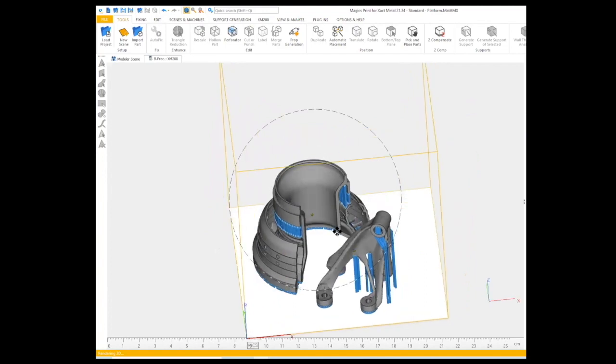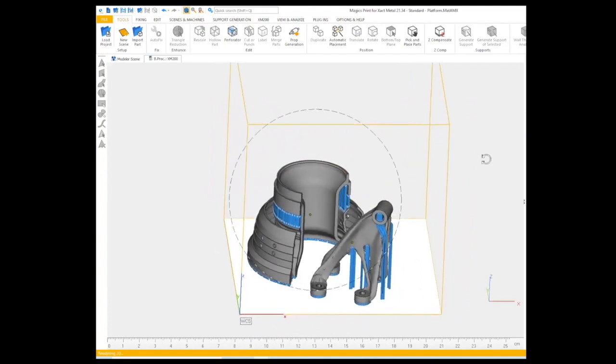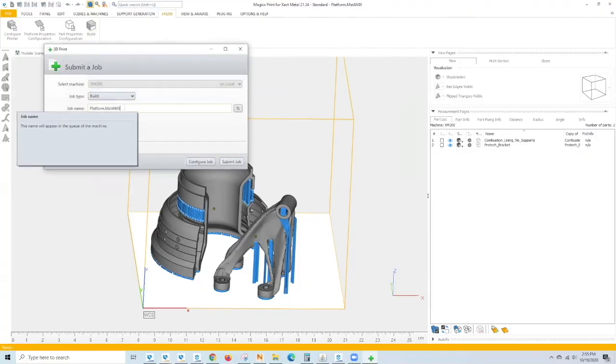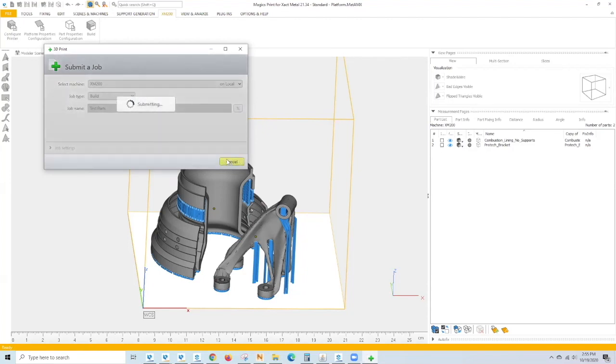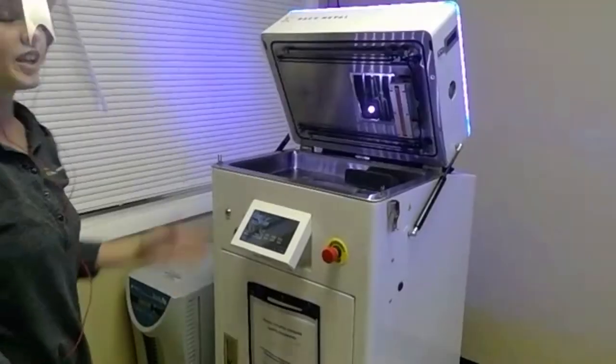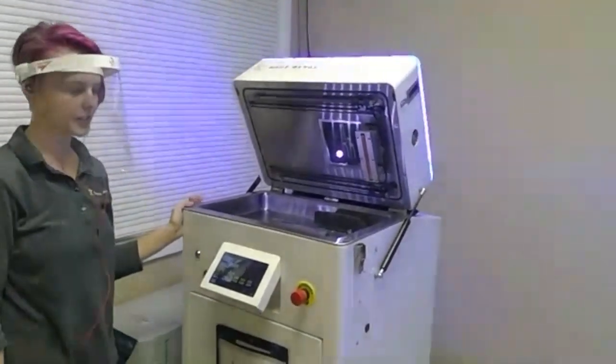When your parts are all done getting set up, we can export the part. Up here on the XM200 tab, we can select Build, rename the file, and submit it for a quick export. You can see a notification has popped up that our print is now being sliced.